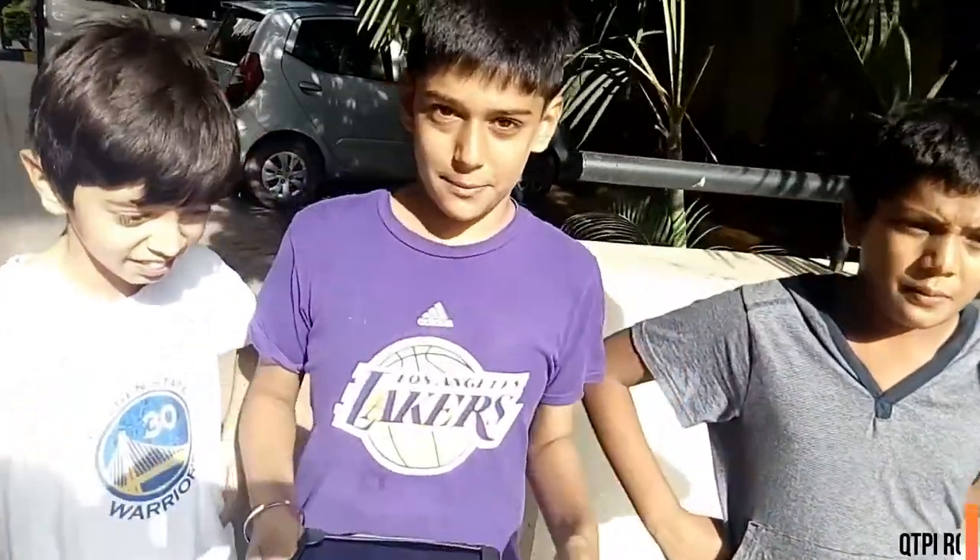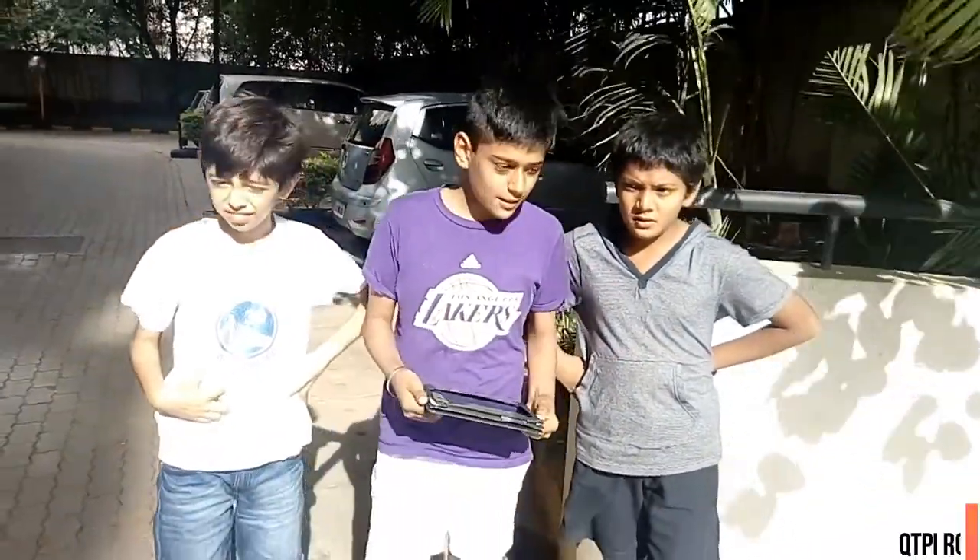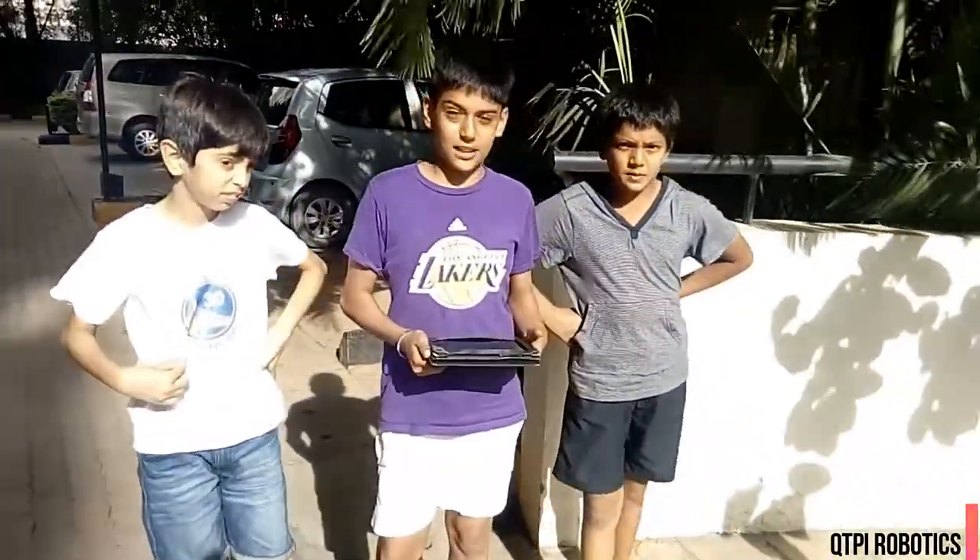Hello, my name is Abhev. My name is Deeptunin. And I am Varan. We are from Sakhal, Bangalore. We are going to show you our RC car.